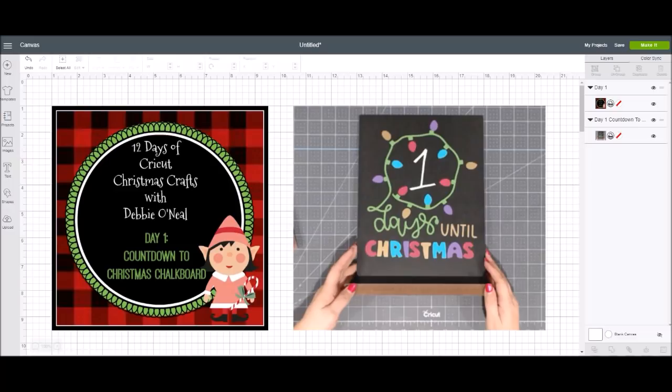Let's take a look at where you get the image from in Design Space, and then you're going to see me actually put this project together. We're going to be talking about layering our different colors of vinyl today.